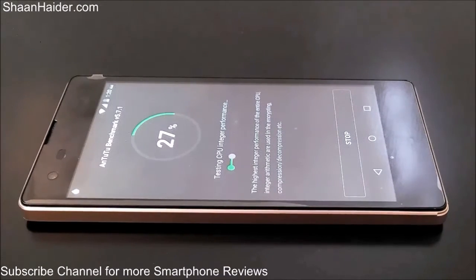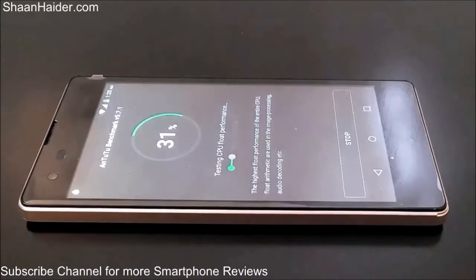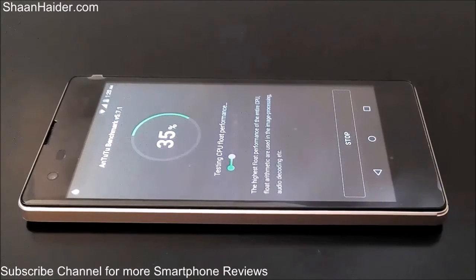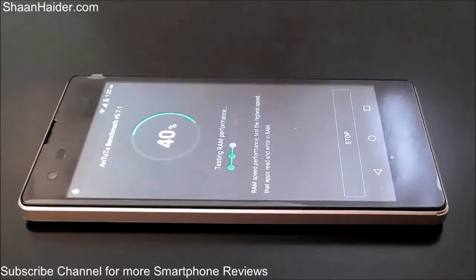Right now it's checking the performance of the CPU. And now it's testing the performance of RAM — how good it's going to perform especially for multitasking.